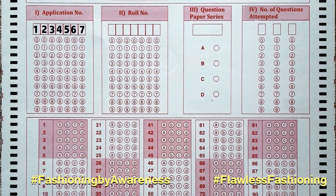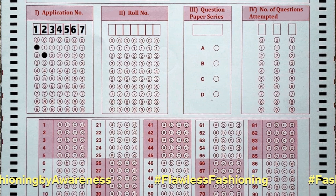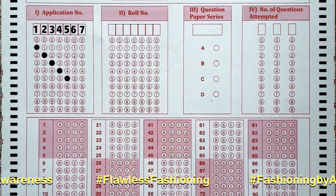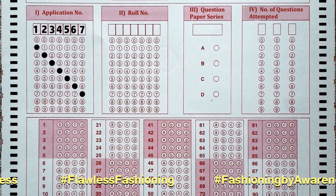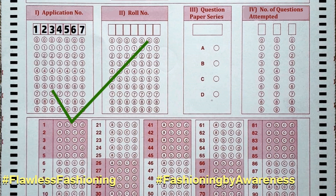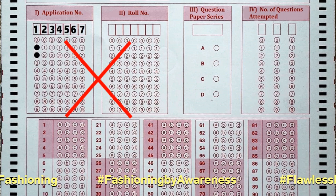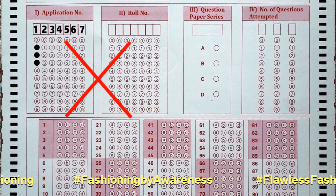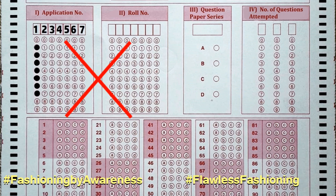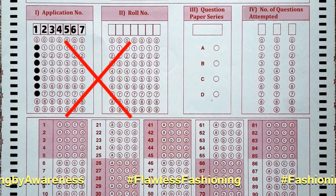Now fill the circles as shown in the video: 1, 2, 3, 4, 5, 6, 7. This is the correct way of filling the circle. Do not fill the circles in only one standing vertical line or one column.